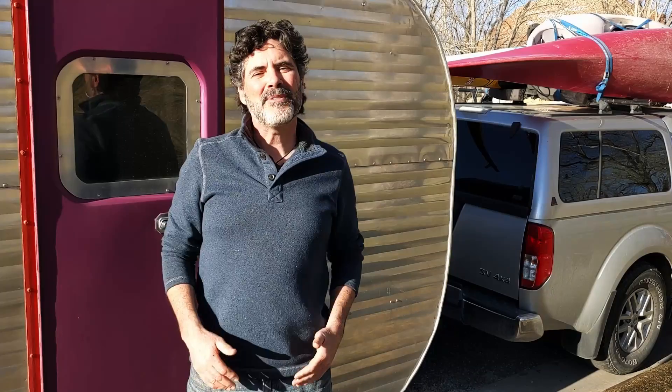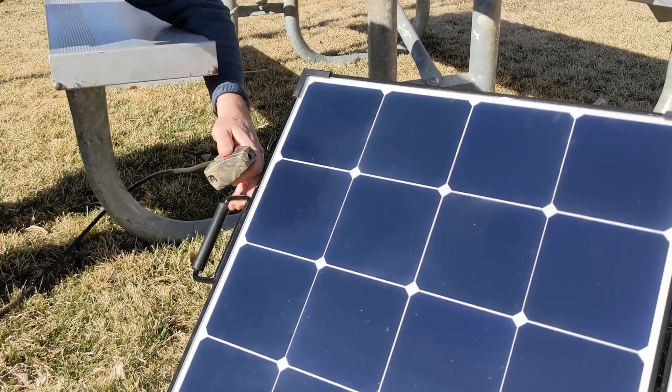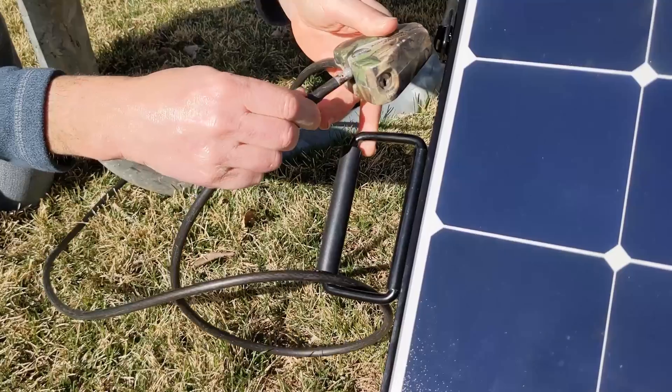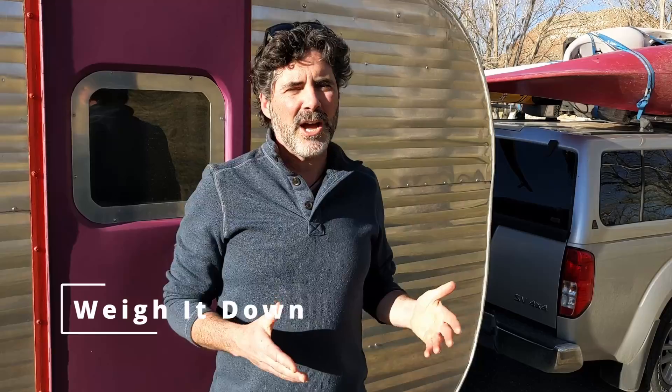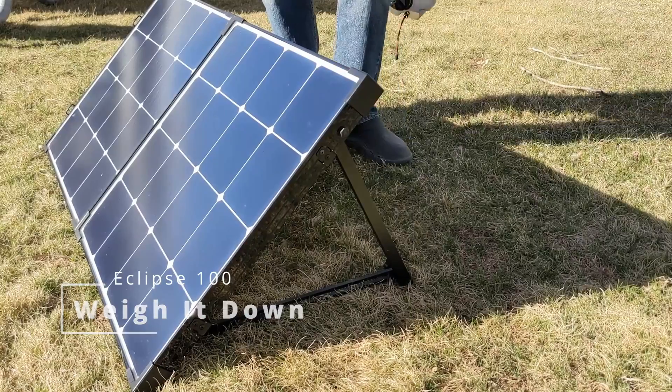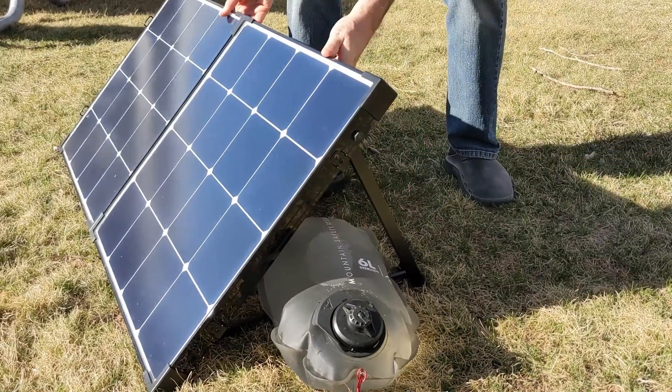The only downsides of the Eclipse solar suitcase are the same with any solar suitcase, and that is security and wind. We've regularly left our solar suitcase locked up to the trailer or to a picnic table, but really we're only doing this in boondocking situations. If we're in a crowded campsite, we really just don't worry about it — we can't be obsessed over something that only costs a couple hundred bucks. Wind can be an issue, potentially knocking them over, and if it's on rocky ground it can crack the glass and ruin the panel. But if you take advantage of available resources like rocks, firewood, or water bladders to weigh the panel down, it won't be an issue.